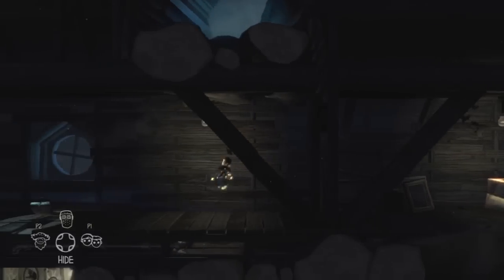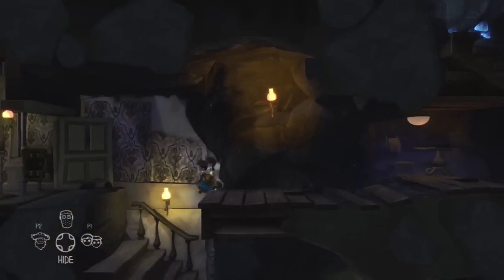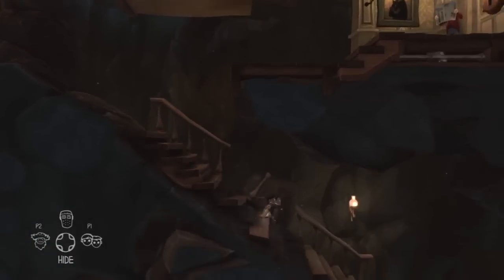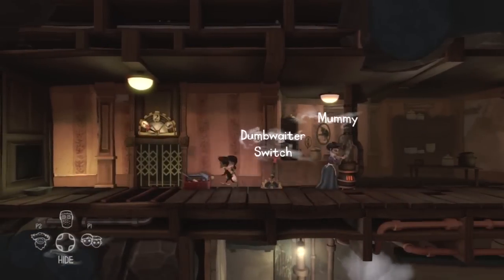Take the fuse and head down a couple of floors until you see the dumbwaiter here on the third floor. Plug the fuse into the empty fuse box and then we need to head down to the kitchen, which is down a few more flights of stairs. From there we can see the dumbwaiter is now working.